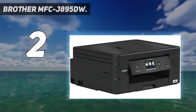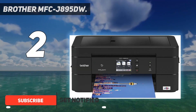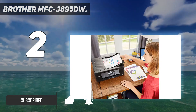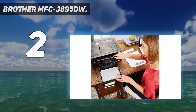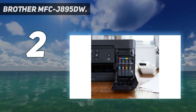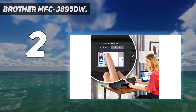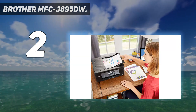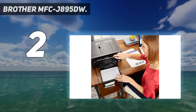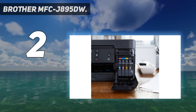Number 2 on this list: the Brother MFC-J895DW. The Brother WorkSmart Series MFC-J895DW All-in-One Color Inkjet Printer is easy to connect, compact, economical, and loaded with features and functionality to make it essentially the perfect printer for your home, home office, or dorm room. This wireless color inkjet all-in-one printer delivers high-quality, reliable printing, copying, scanning, and faxing in a desk-friendly footprint that fits just about anywhere. The MFC-J895DW offers automatic duplex printing to help save paper, plus mobile device printing that lets you print wirelessly from your desktop, laptop, smartphone, or tablet. Use the 150-sheet capacity paper tray for generous output without constant monitoring or refilling. The automatic document feeder and bypass tray handle a variety of sizes and specialty papers.